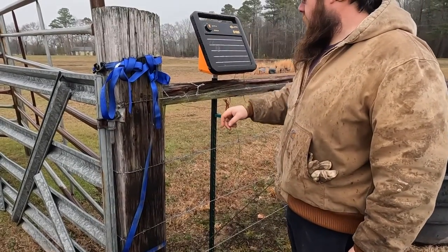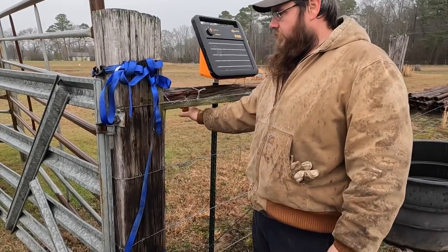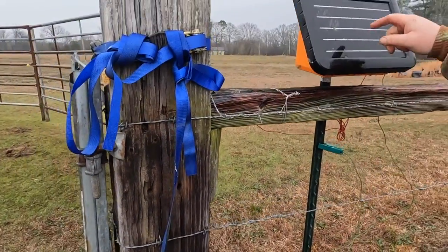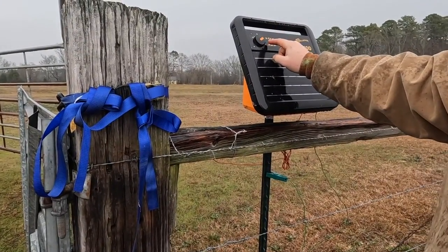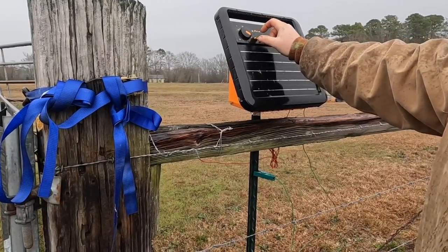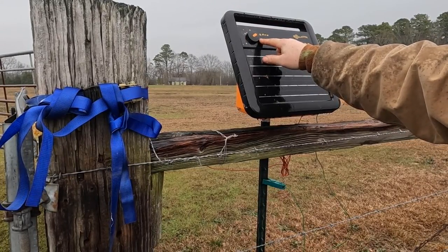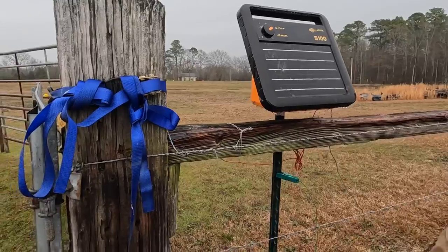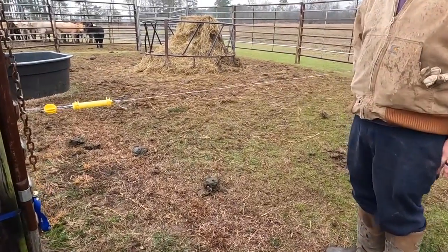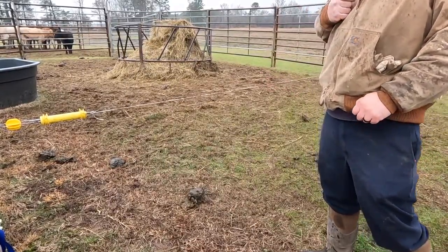All right, let's try the charger out. Got our ground lead — I'll try it on the post, not sure if the paint will let it go through. Got our hot lead over here, just clip it on our wire. To turn this on, just turn it to that setting or that one. This one pulses faster — see this indicator blinking, that's every time it sends a charge. Move up to the wildlife setting and it pulses faster. Now for the bad part — I don't have a tester, so I gotta test it the old-fashioned way. Yep, got a little bite. It is working — it did shock me.